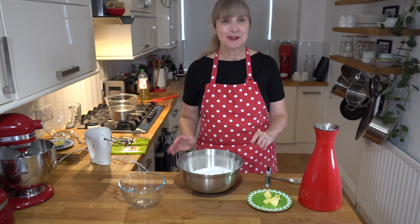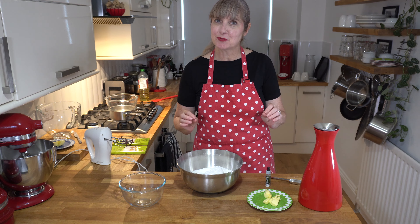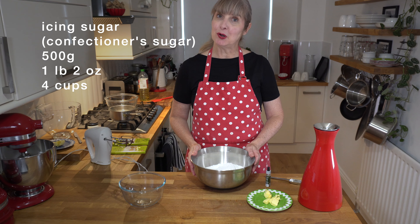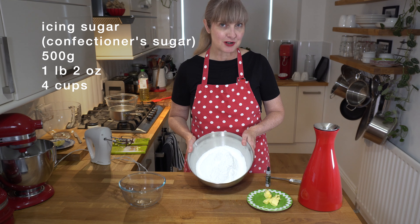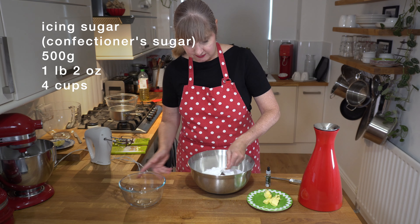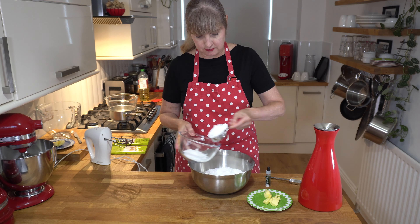So step two, we're going to make the mint filling. It's quite sweet but it tastes delicious. For any of my Australian viewers, it's a cross between a mint patty and a mint sliced biscuit.